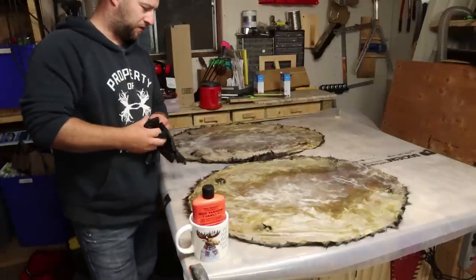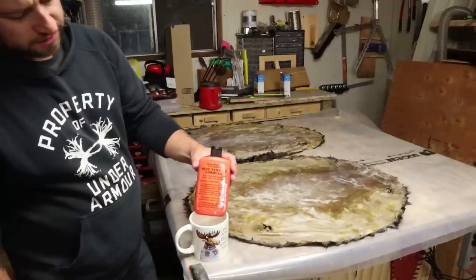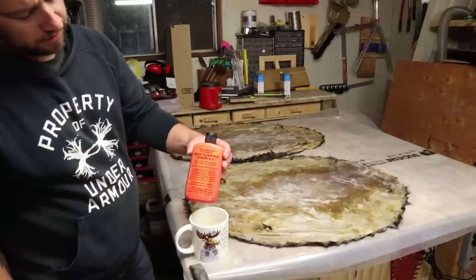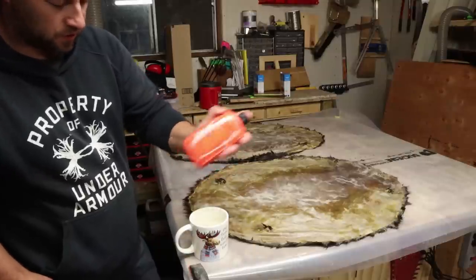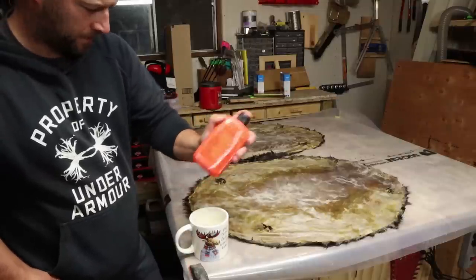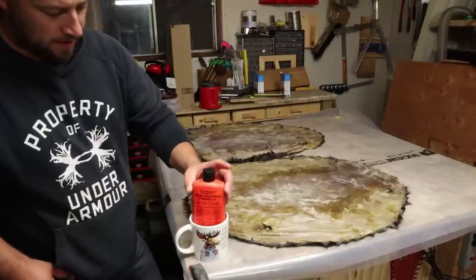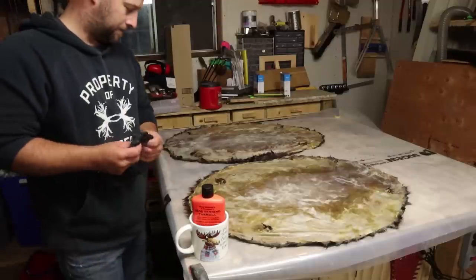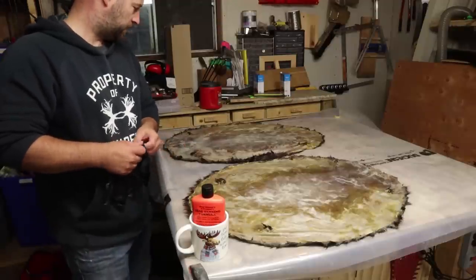This is part two of tanning your own hides using the hide tanning formula. If you haven't already watched the first video, go back and check it out — it walks you through the steps up to this point. Basically, what we did is we took our beaver, which was skinned and fleshed.